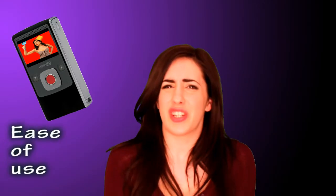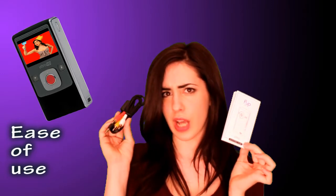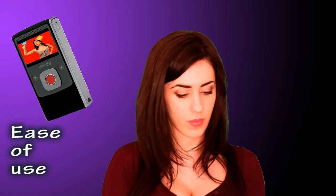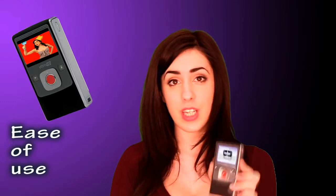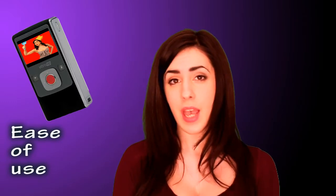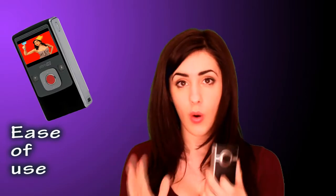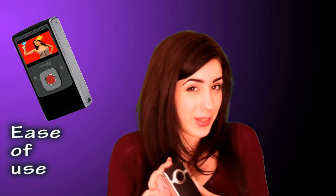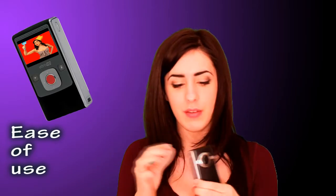Now for the bit I usually hate — the starting up. The Flip is so easy to use that instead of an instruction manual they have an instruction leaflet, and for once I actually understood how to get my gadget linked up to my TV. As soon as you switch it on for the first time the startup menu comes up where you set your preferences for language, date, time, and whether you want the tones and the red record light on or off. I prefer not to have tones beeping and not to have the red light, as I like to do stealthy filming.